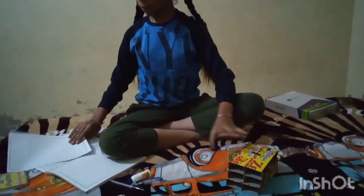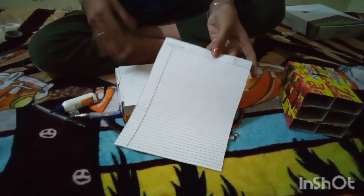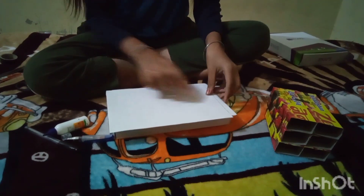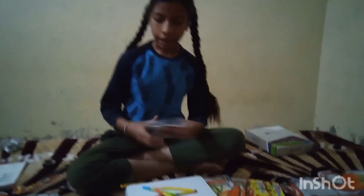I will use white drawing paper. I will use sketches and light sketches, like pink, orange, yellow, green, and blue. I will use a lot of colors and light colors.